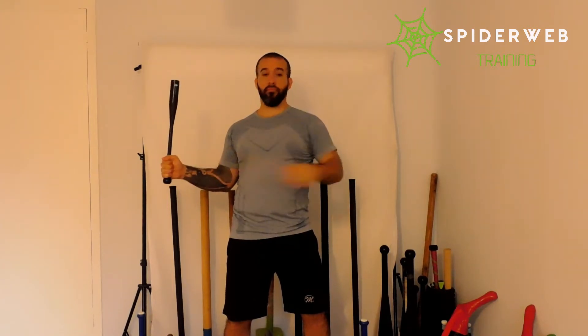Once you're here, without losing those angles, start to open up your arm, trying to keep your elbow as close to your body as possible. Return to the initial position. This is the first step.